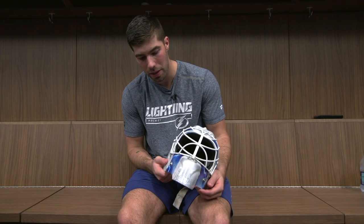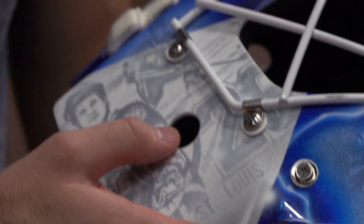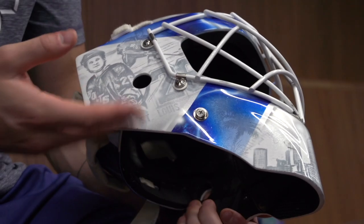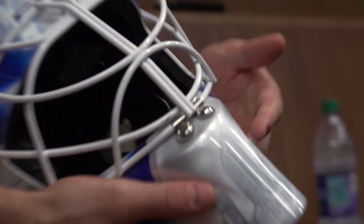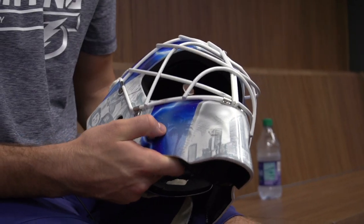As soon as the season ended, I sent my ideas to the painter and we kind of went back and forth. I sent them pictures of what I want — two or three different Thor references, pictures of the skyline. I always want no logos and something more specific to where I play and who I play for.